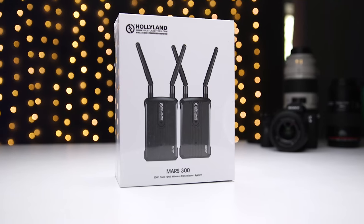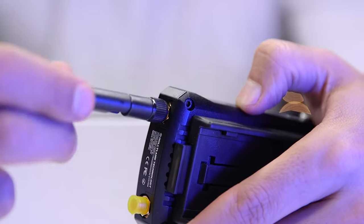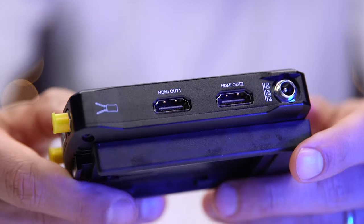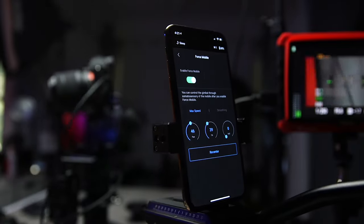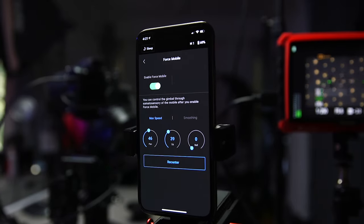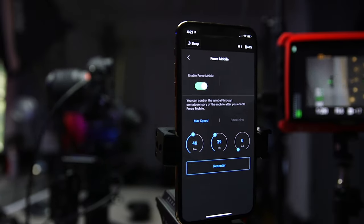But then I had an idea — what if I transmit the image to an external monitor wirelessly and then use the phone? So I grabbed my Hollyland Mars 300, which is an HDMI wireless transmission system that I normally use when I need to remotely monitor a camera positioned too far away for cables. I mounted it to the Ronin SC and hooked it up to the a7 III, grabbed the monitor, and mounted my phone on a fluid head. Now I can easily control the Ronin SC remotely using the phone and still see what I'm doing, and I found it a lot easier to control than the joystick option because the fluid head provided some resistance.